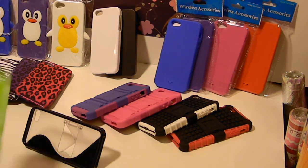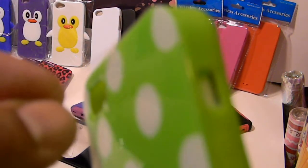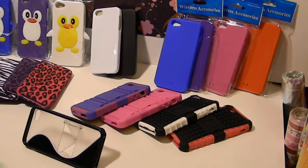I don't know if you guys can see this, but these cases that we get come with a little plastic film to protect the case. It looks a little shiny, but it looks a lot better with that film off. So when we ship these out to you, you're going to have that plastic film on there.